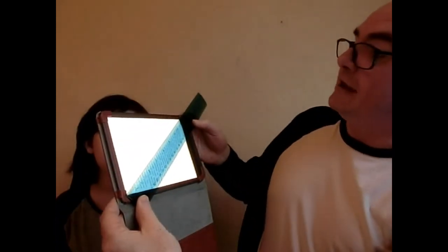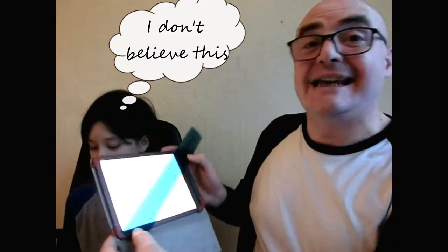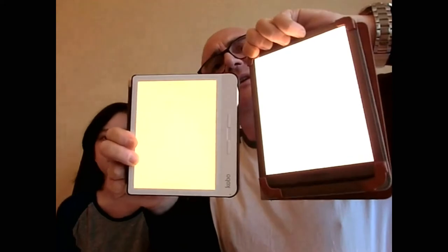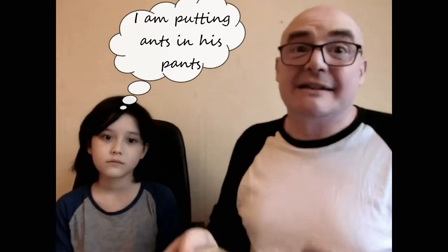First of all the Inkpad 3 — seven and three quarters inches. Now let's look at the Kobo Libra: only seven inches. And when you put them side by side you can't help but notice it does seem to make a big difference, that three quarters of an inch.